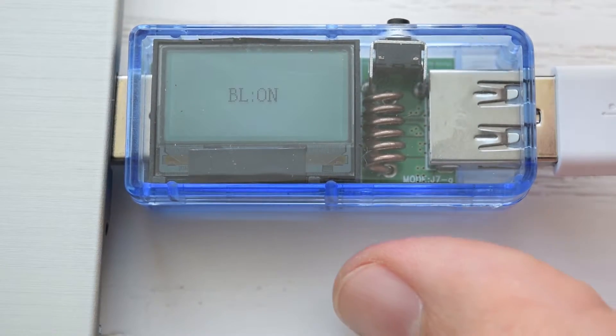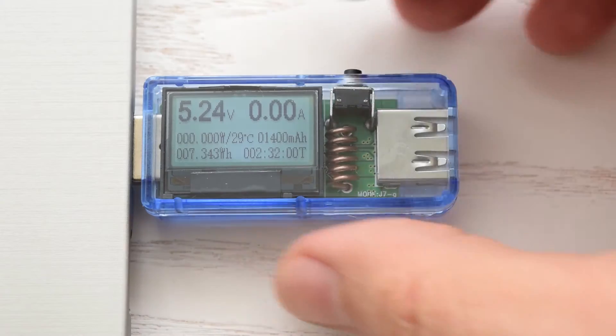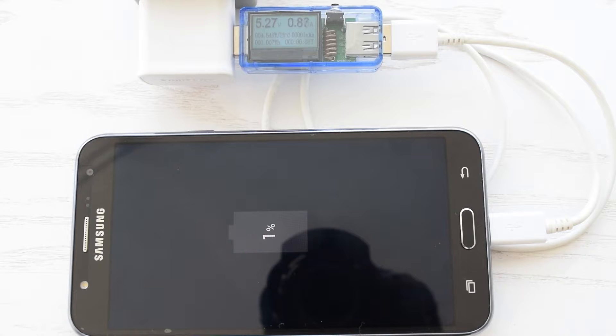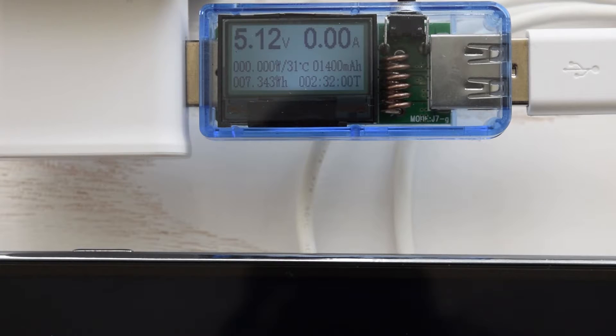Here you can also adjust your screen's backlight. It also has a memory function, so if you unplug and plug it back in you don't lose all your data. To clear it, just hold the button for a few seconds. If you want to check the true battery capacity, you have to discharge your battery to 0% and then charge up to 100%.